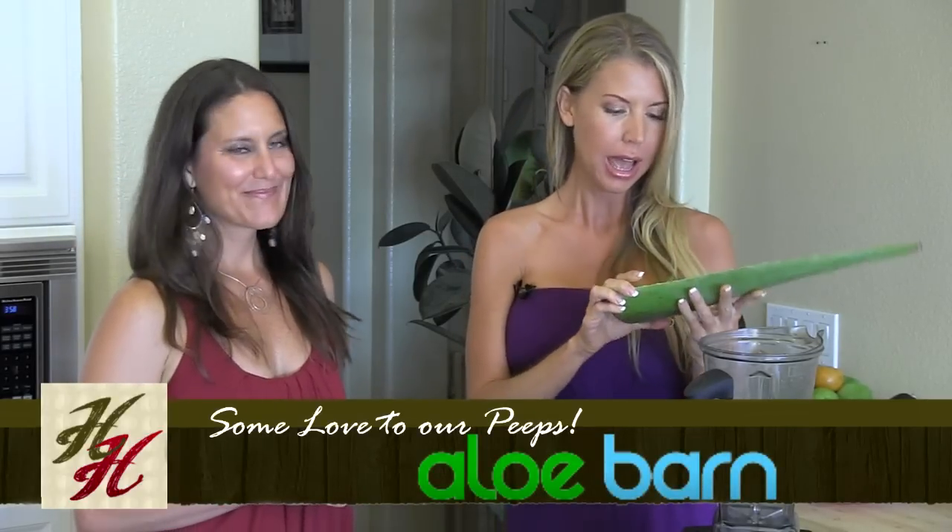I'm actually going to make a drink I make every morning for my friend Keri here. I have some wonderful aloe leaves that have been cut already, from the Aloe Barn. They sent these to me and I just love Aloe Barn — I believe it's aloebarn.com.